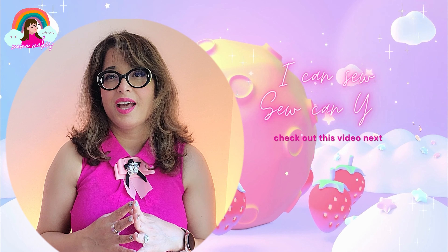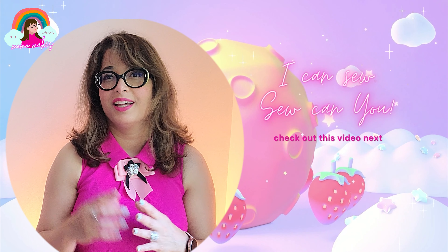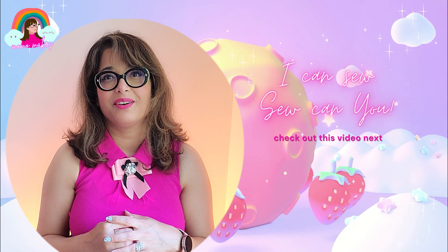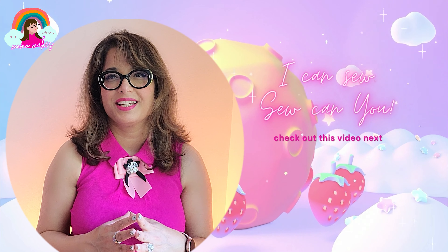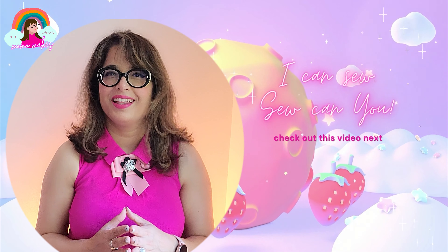If you like this video, I have a feeling you're going to like this one next — please do check it out. Thank you so much for your support and for watching. I will see you in the next one.